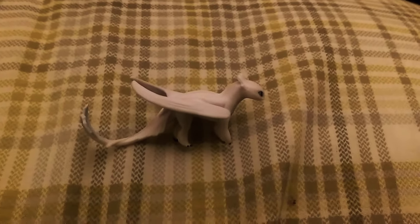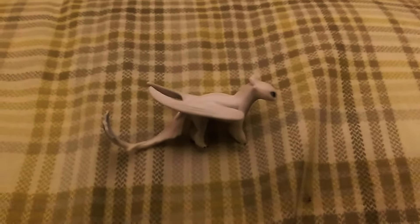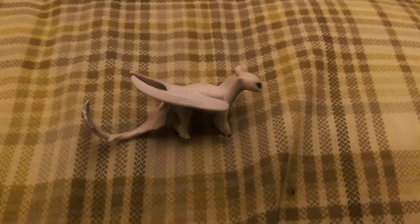Good evening, everybody. Today I will be reviewing the How to Train Your Dragon Hidden World figurine known as the Light Fury.